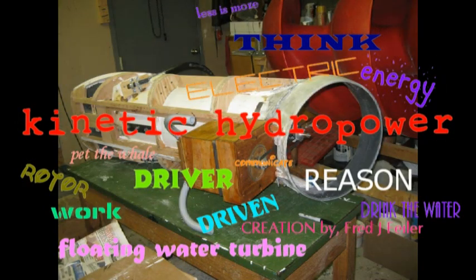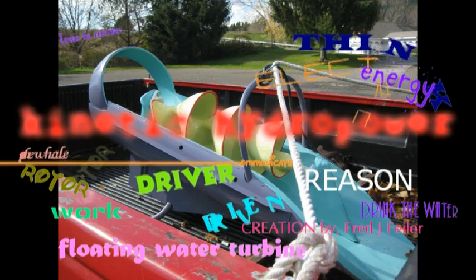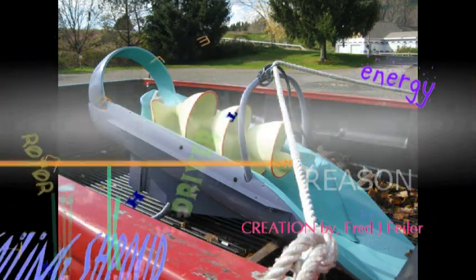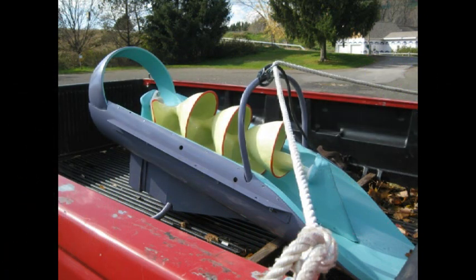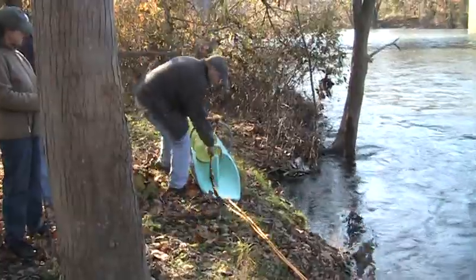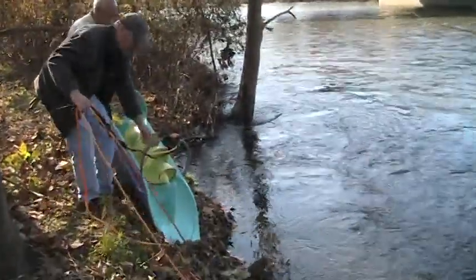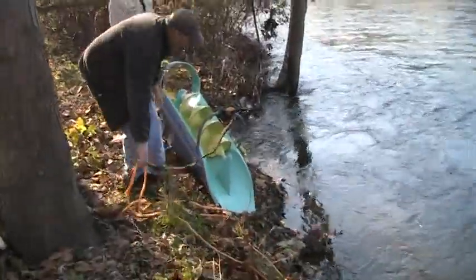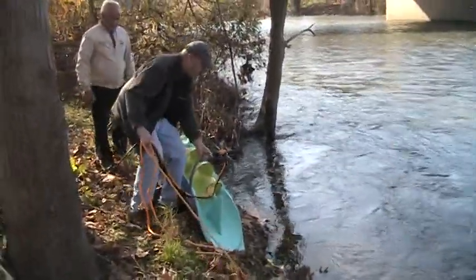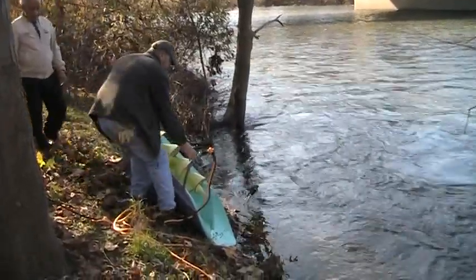I created a device I call the Sailing Shroud to house an alternator powered by my patented floating water turbine. I wanted a portable generator capable of charging a 12-volt battery system. I wanted to place the Sailing Shroud into a stream and position it out into the strongest current without the use of an anchor fixed to the stream bed. I prefer not to get my feet wet.